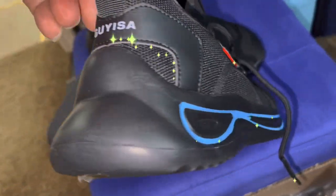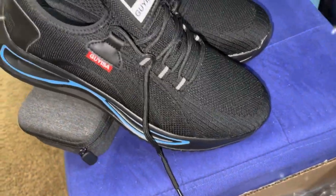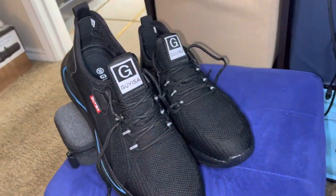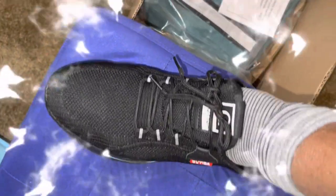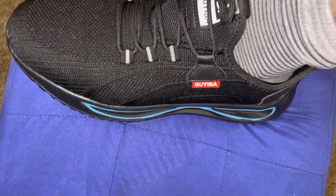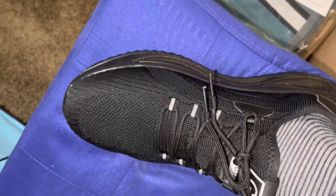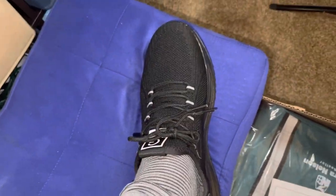I recently received these from a vendor who wanted me to try them out. And I had to try them out because they look like tennis shoes to me. Very nice and sleek. But what's important is these things are powerful. They have a steel toe. They will protect you from stepping on nails, all kinds of things to protect your feet. And yet they feel like tennis shoes.